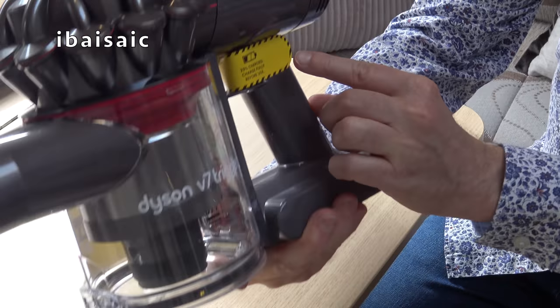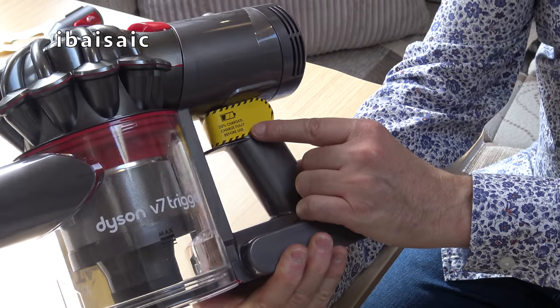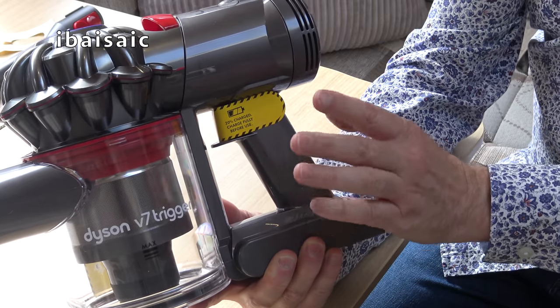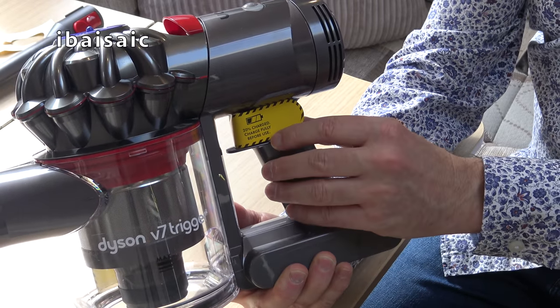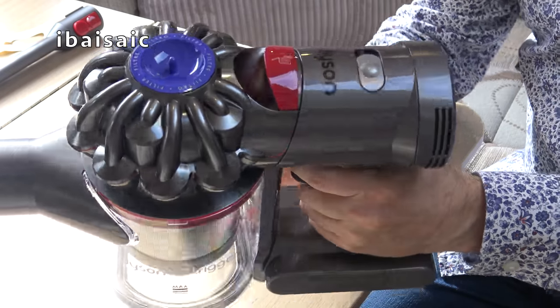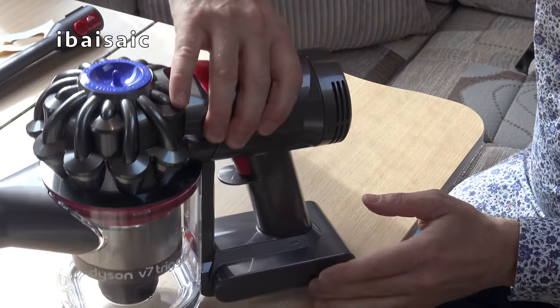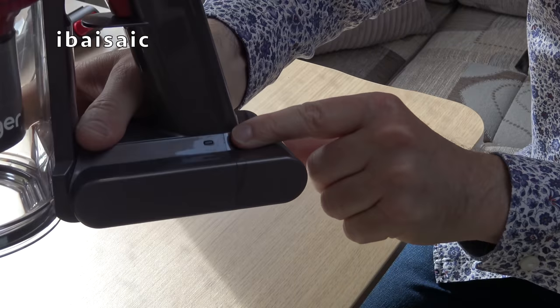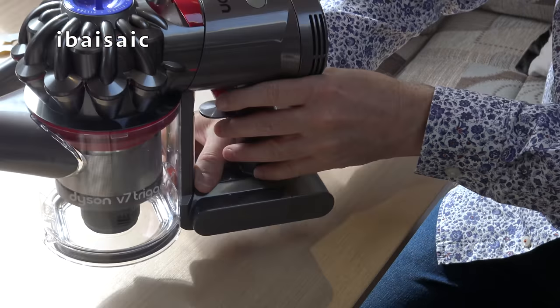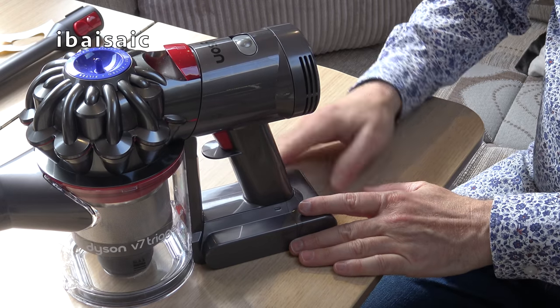We've also got a sticker over the trigger saying 20% charged. Charge fully before use - Dyson say you should charge this for three and a half hours before using it. I've taken it out to pre-charge, but I will plug it in just to make sure. When it's charging there's a little single blue light, and when it's fully charged that light should go out.